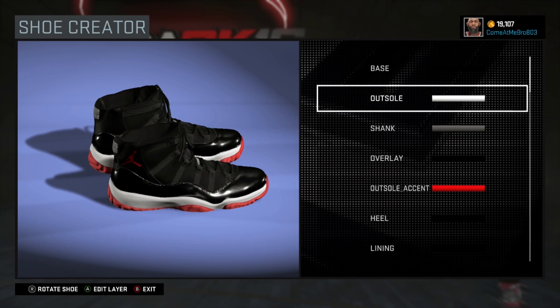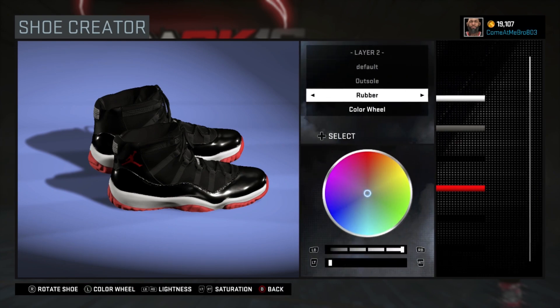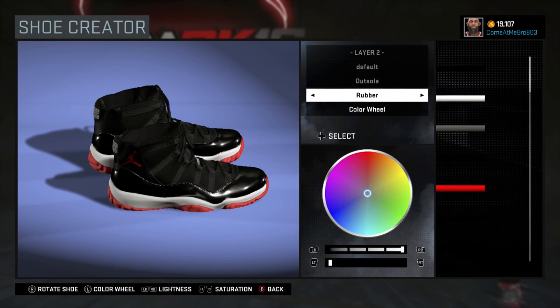So next, the outsole. I went rubber with that, and I chose white. You can either go over to the 76ers colorway and choose white, or you can use 100% on the lightness and 0% on the saturation — that gives you white.